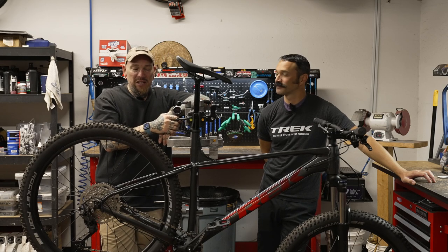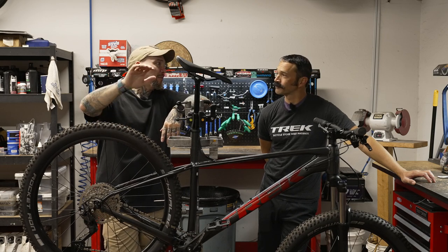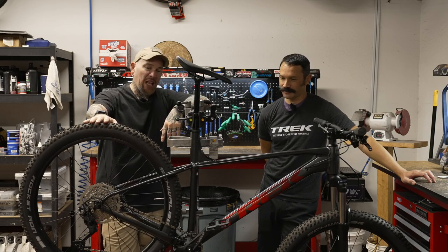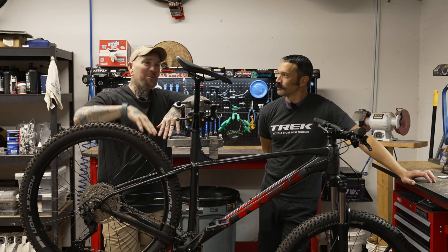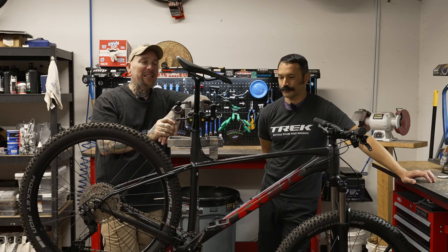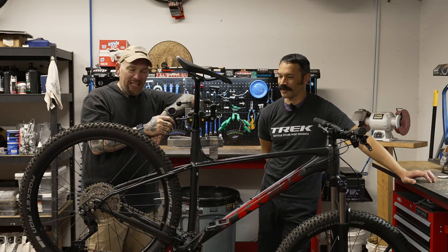This is an interesting line of bikes from Trek. This one is a 27.5 plus, and they do make a 29. It's an entry level, but then they make a high-end one. Brandon, this bike is all over the map. That's a perfect way of putting it.